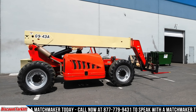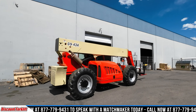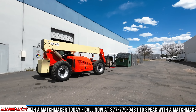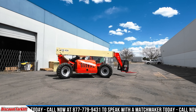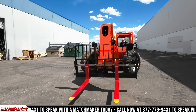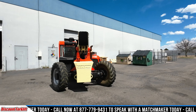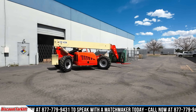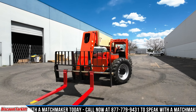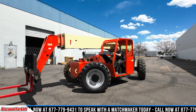Let me start her up and I'll show you what she can do. Let me take her for a little spin here. Uh-oh, uh-oh.